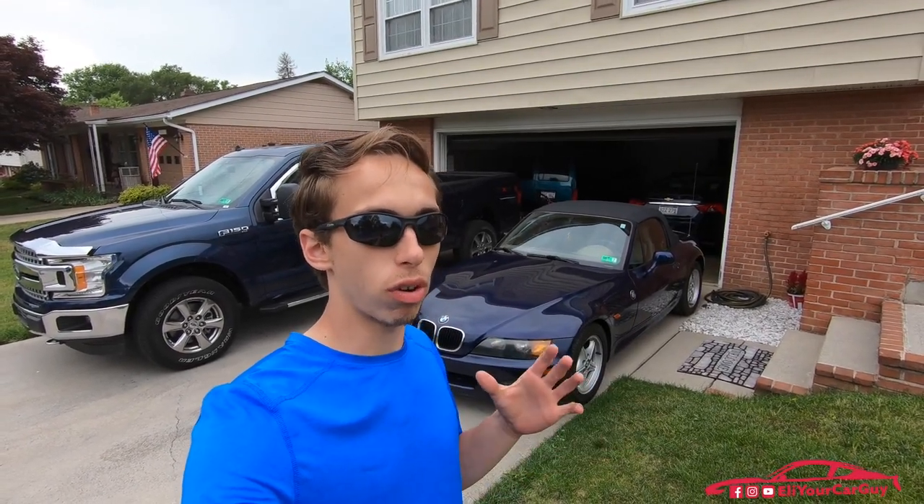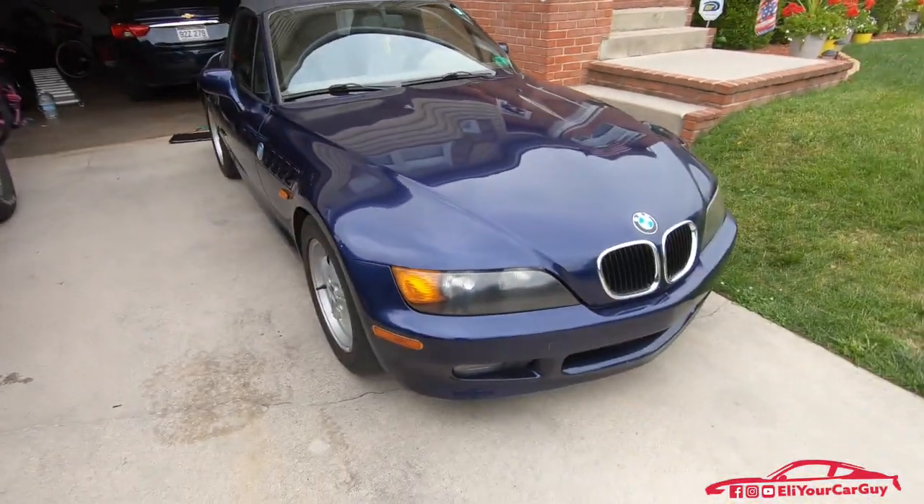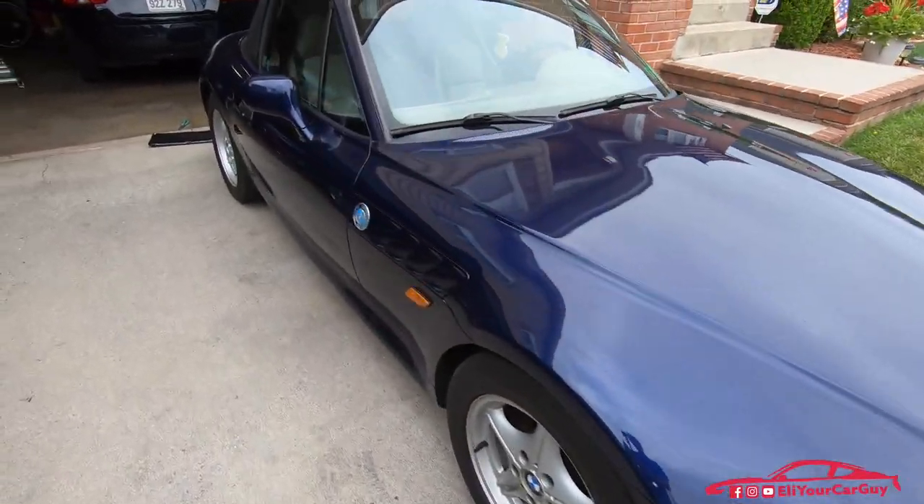Today I'm here with the Z3 and I've got something that I have been waiting for for a long time. I've been wanting to get one of these for a long time. Something for the car — it's not a functionality part but more of an accessory, more of an appearance related thing, and I'm just super excited to get this thing thrown on the car.